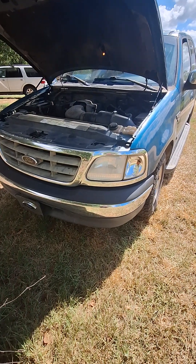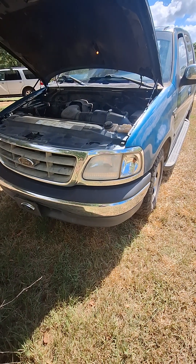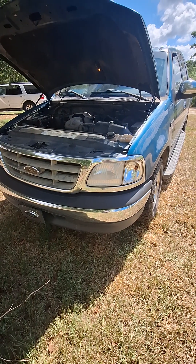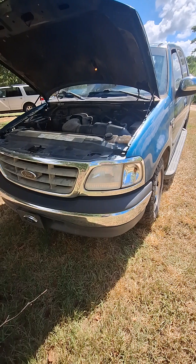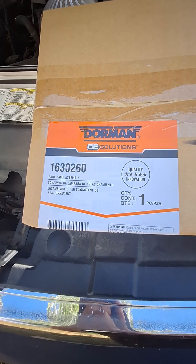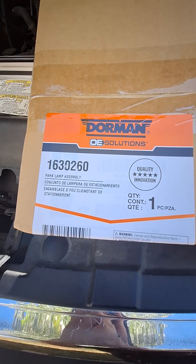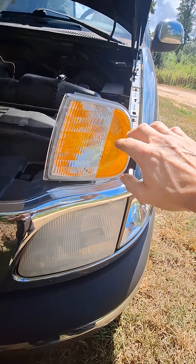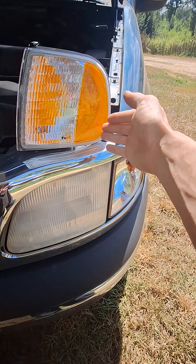How's it going on this hot Saturday morning? Today I'm going to show you how to replace the front turn signal lamp assembly on your '97 to 2003 Ford F-150. Here is the part number 1630260, the lamp assembly from Dorman. Here's the new Dorman turn signal lamp assembly — out with the old, in with the new.